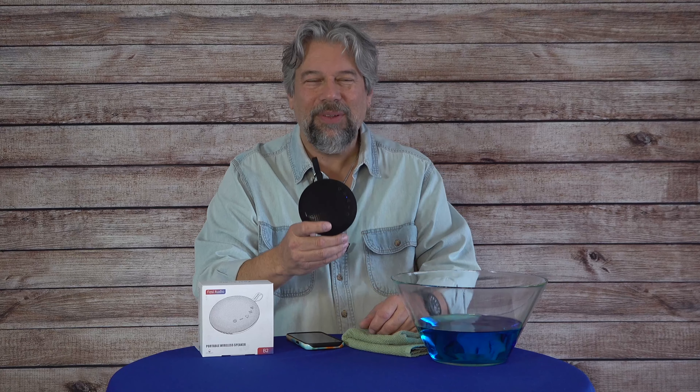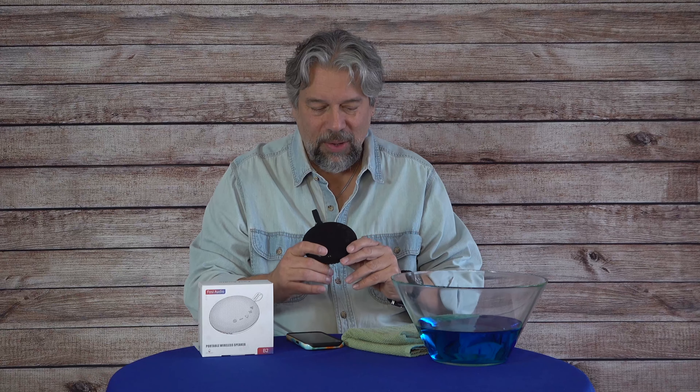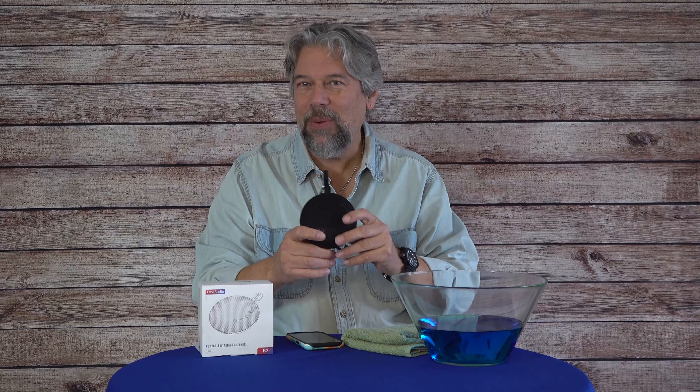If it gets rained on, if there's a sudden deluge, no problem — this is going to weather it just fine. Now, as to the rest of your gear, that's another story. So some quick specs, and then I'll give you a demo, and then I'll show you that secret superpower.